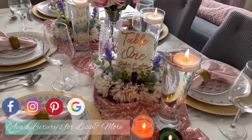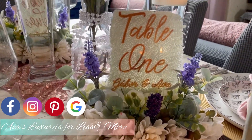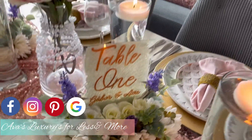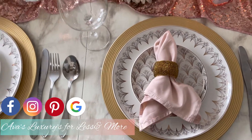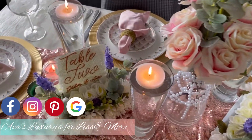Hello everyone and welcome back to my YouTube channel. I'm here with Vanita. If you want to see how I created this beautiful table number sign, stick with me to the entire bit of this video. Thank you so much for coming back. If you're new here, go ahead and like, comment and share, and if you're returning subscribers, thank you so much for coming back — I do appreciate your support.